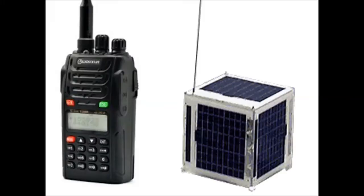Many of us own dual band handheld radios or walkie talkies. A popular radio in the prepping community is the Baofeng dual band radio, which allows you to communicate on VHF and UHF frequencies. Many of us use these types of radios for local networks or using amateur radio repeaters, but you can also use these radios for space communications to talk to amateur radio satellites that are up in orbit.